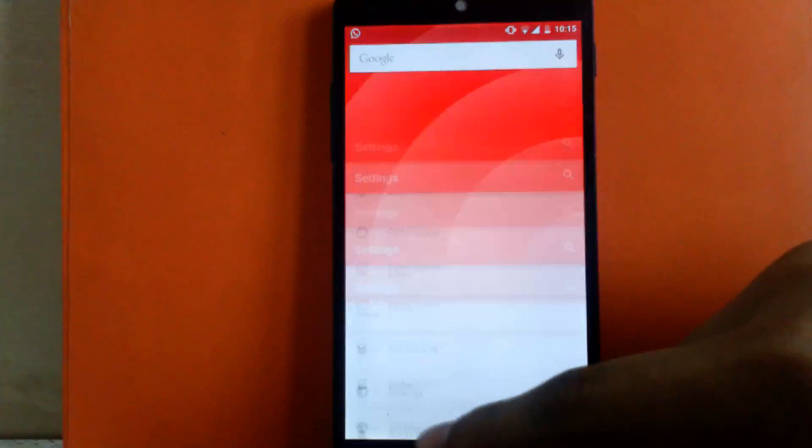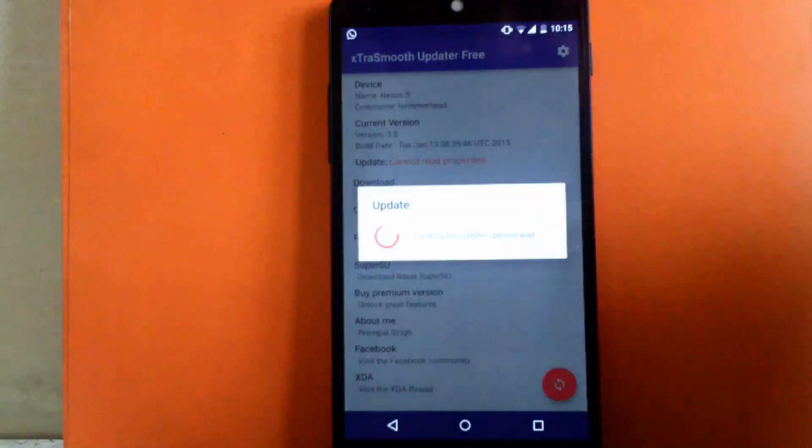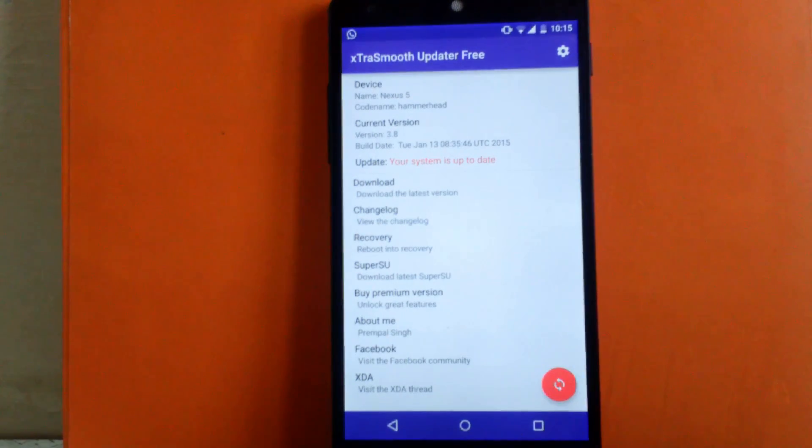Another good feature is the ROM's own app called Extra Smooth Updater, so you can update to the latest version of the ROM through this updater, or flash the add-ons provided with this ROM. If you're running the free version you cannot download the add-ons, but if you buy the pro version you can install the add-ons through this app as well.